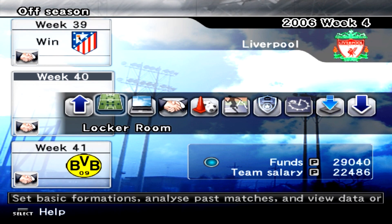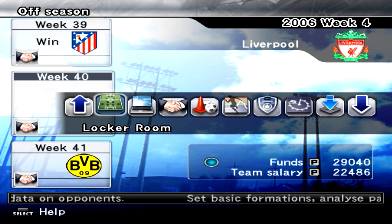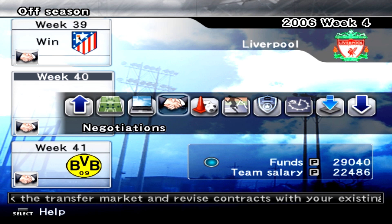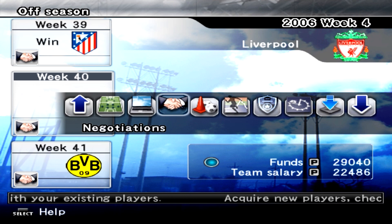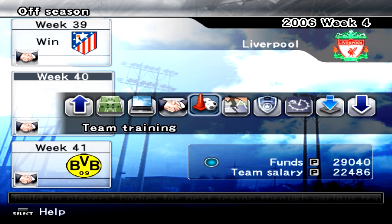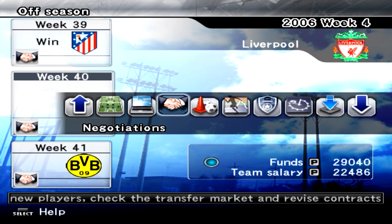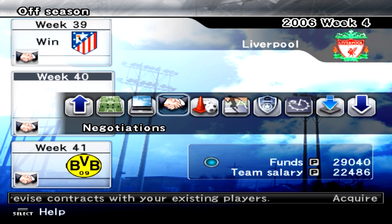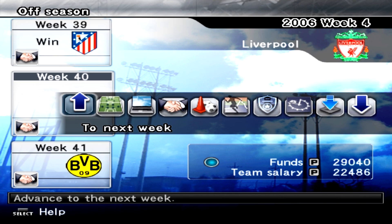Looking at the transfer market again, there's not really a lot going on. We've managed to keep hold of Dudek, though I'm possibly thinking we could get rid of him — put him up for transfer and see if anybody wants him, maybe bringing in a new, younger keeper. I'm not particularly sure at this point, but that's the only thing I could really think of. Apart from that, I'm still happy with the team. As you can see, the funds — we're nearly 10,000 up on the team salary — so it's not too bad. I think I'm just going to go straight ahead to the next week.